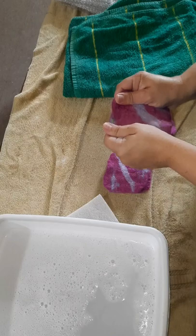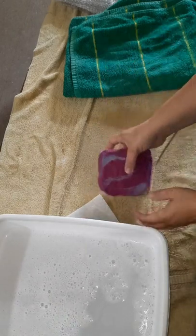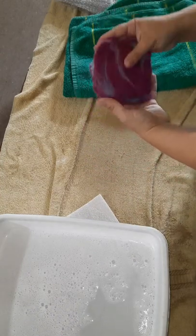And they're done — congratulations, you've made a set of coasters! I hope you enjoyed the video and enjoy making your own set of coasters. I will see you in the next video. Bye guys!